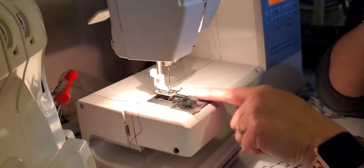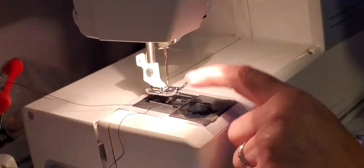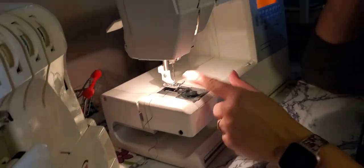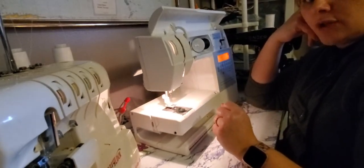Then I will send my thread through the hole in the foot. This is called the presser foot. Now this top thread is ready to sew.